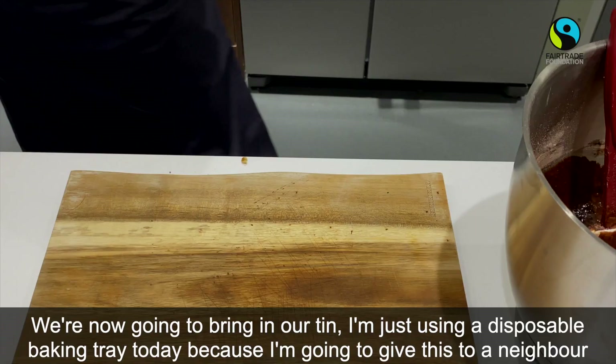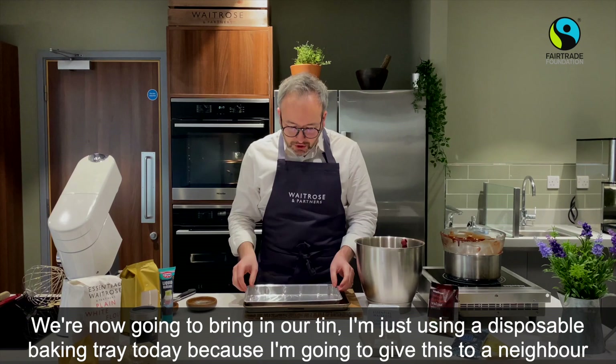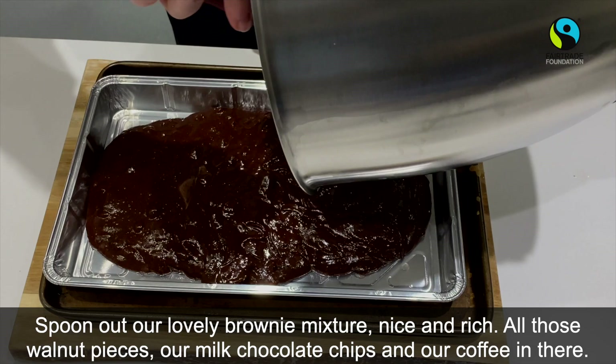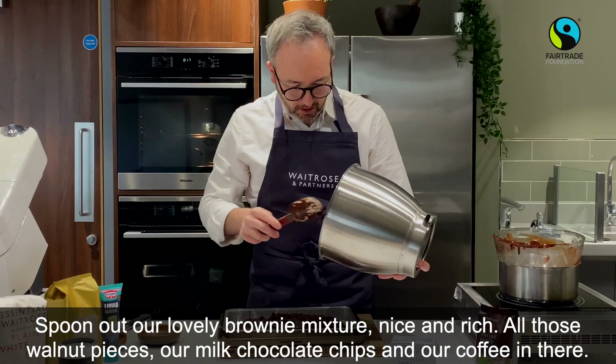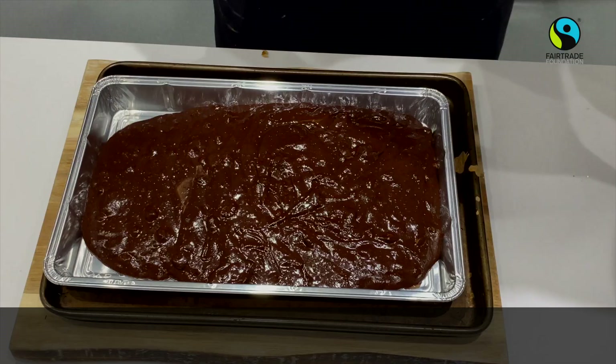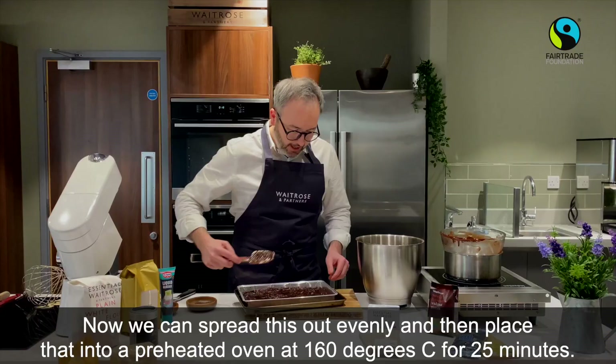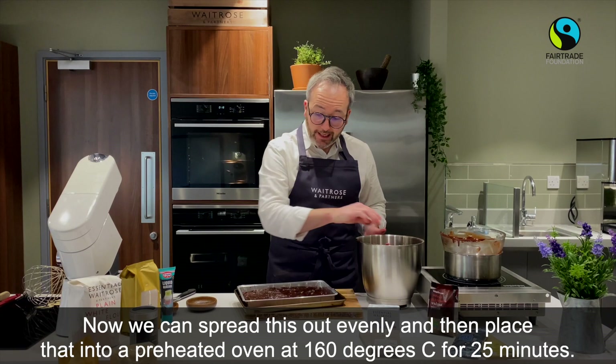We're now going to bring in our little tin. I'm just using a disposable baking tray today because I'm going to give this to a neighbour. Spoon out our lovely brownie mixture — nice and rich, with all those lovely walnut pieces and milk chocolate chips and of course the coffee. Spread this out evenly, and then place it into a preheated oven at 160°C for 25 minutes. Do not overbake these — we want that nice fudginess.